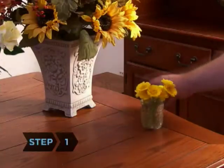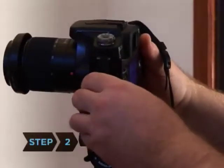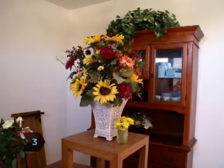Step 1: Begin to arrange the set and still life. Step 2: Mount your camera on the tripod. Step 3: If you're using a backdrop, arrange it behind the arrangement at a minimum of 6 feet away from the subject.